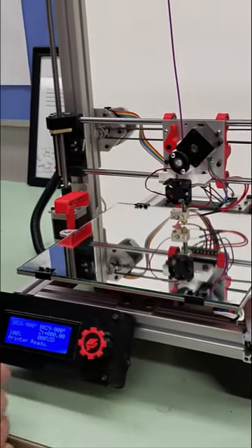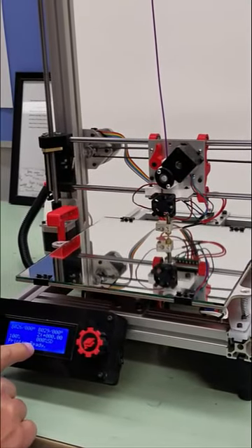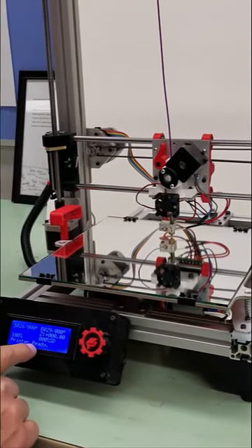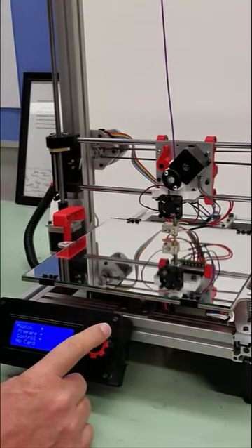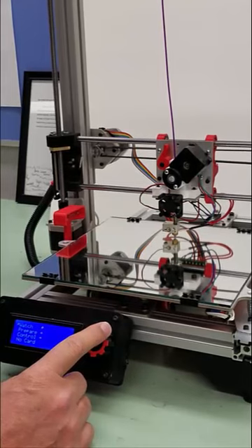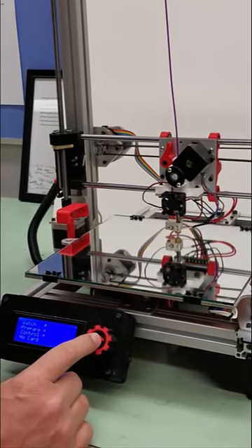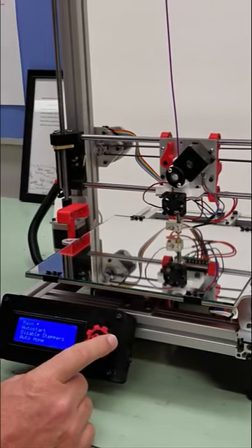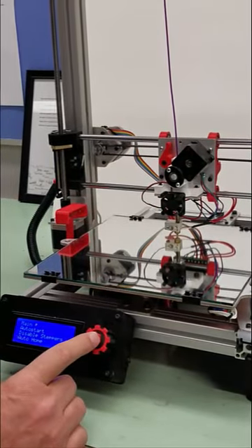Then, it's going to take a little time. You'll see it's up and running. Our second step is we're going to set the 3D printer to auto home. We're going to press in the controller knob, turn it to go to prepare, press in the knob on prepare, then roll the scroll wheel down to auto home and press auto home.